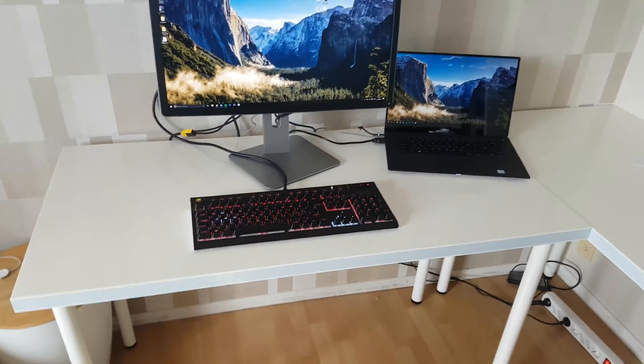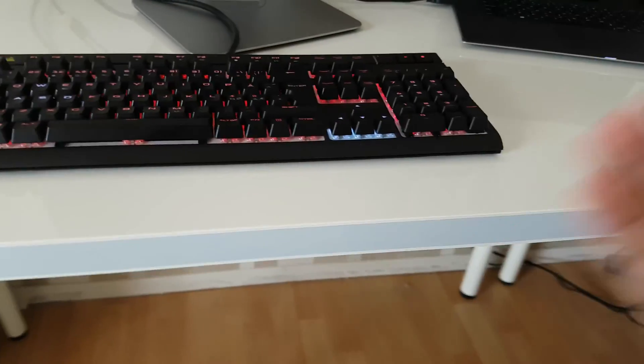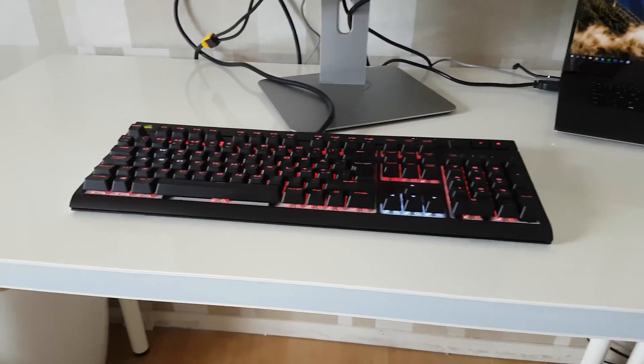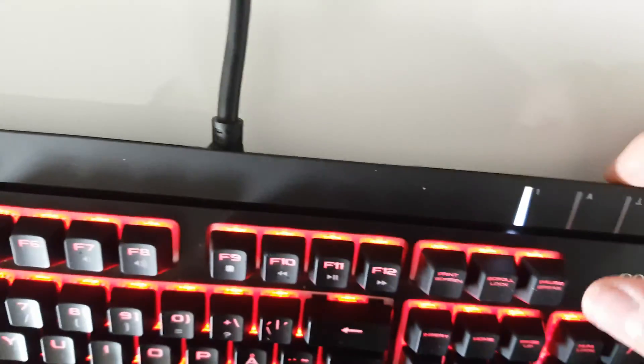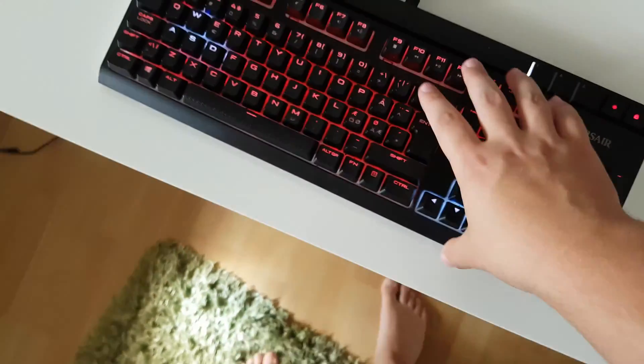Okay, so we have got progress. I plugged this guy with its two ports in here and we have got light — the keyboard issue is fixed. But now we also need to plug in a mouse and some more peripherals, but I think I got it figured out because this guy has an extra USB port which I can plug my mouse into.